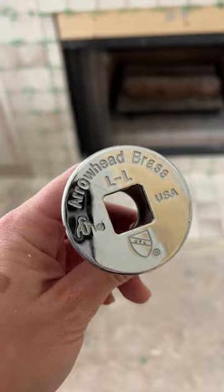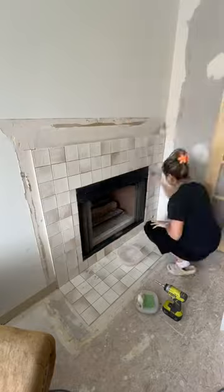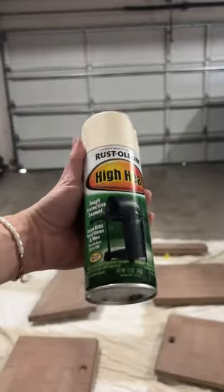Once the tiles were in place, I noticed that there was some paint on the little cover that goes in the fireplace, so I used some acetone to clean it off. Then I gave everything a good clean to get ready for grout and started pulling out all the pieces from inside the fireplace.